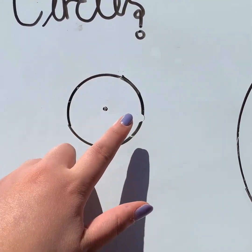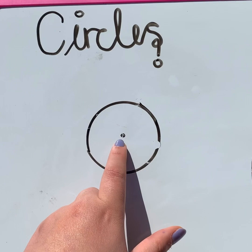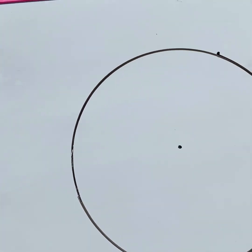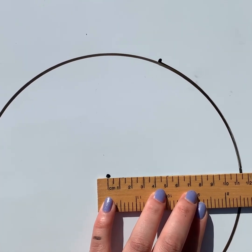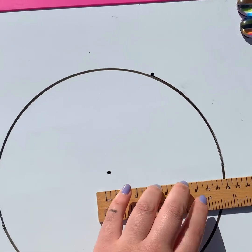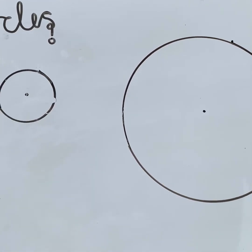So we say this circle has a radius of three and a half centimeters. A radius is the distance from the middle point of the circle all the way to the end. For this circle over here, if I put my ruler here and measure from the center all the way to the end, that's about 11.5 centimeters. So obviously this circle has got a smaller radius than that one.